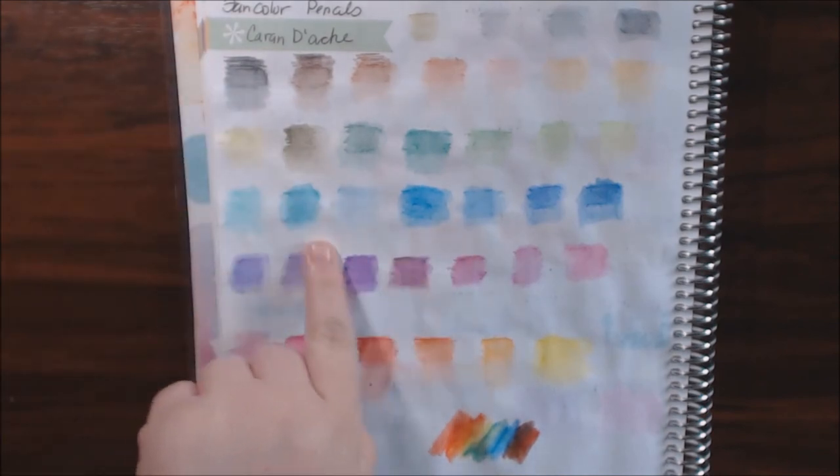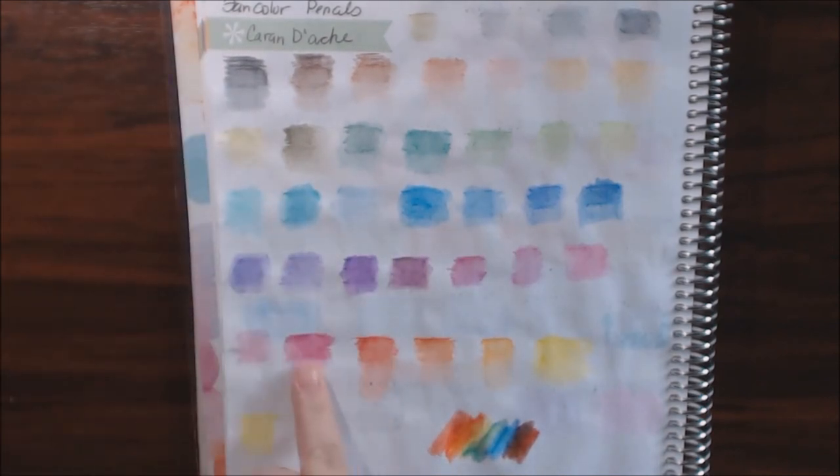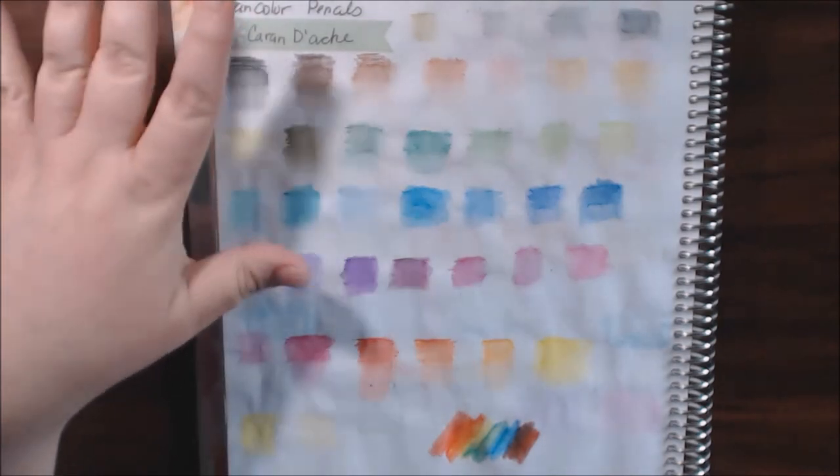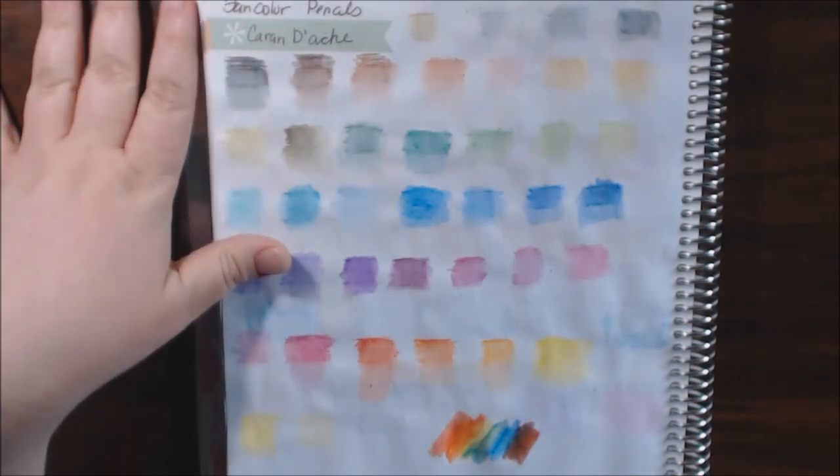They do watercolor out really good — they're very good in that way. These would be really good if you like that pale, pale color for some of your work.